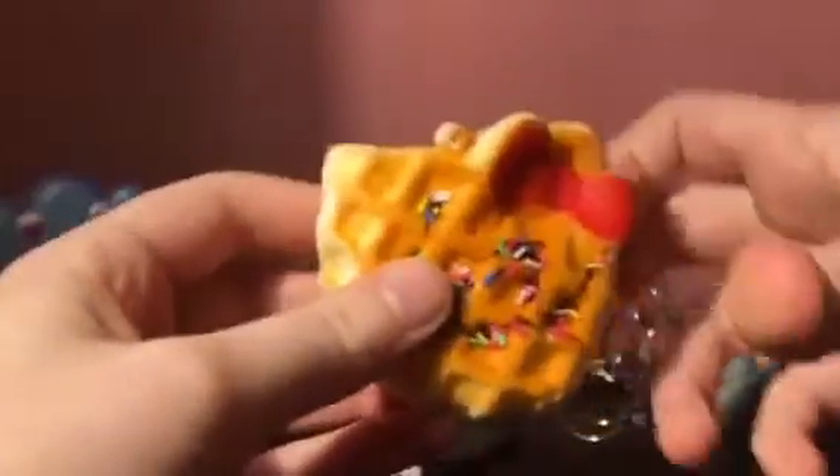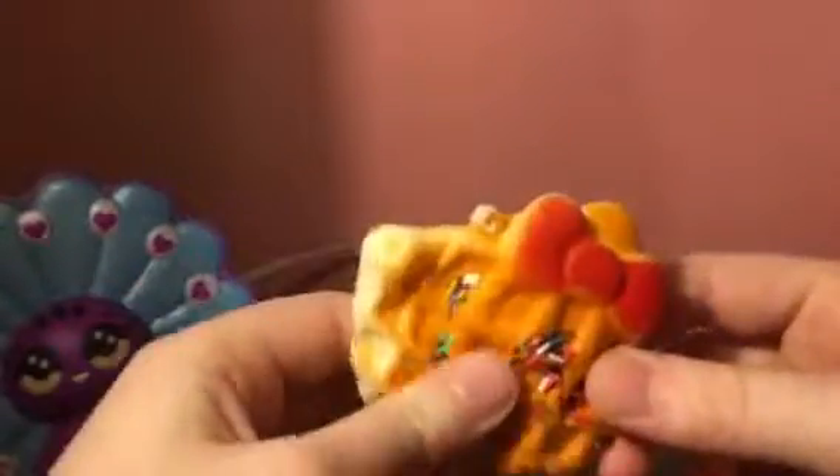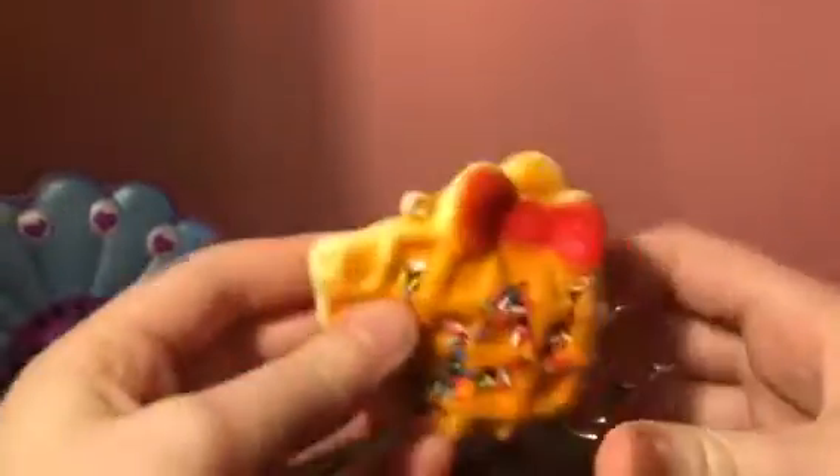The second one is the solo kitty waffle. It's not that slow rising, but it's more slow rising than my other one.